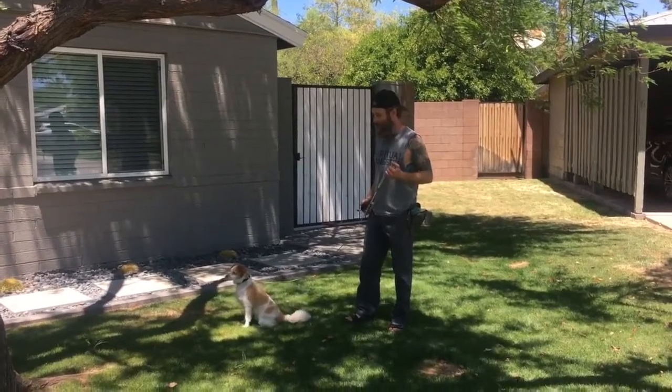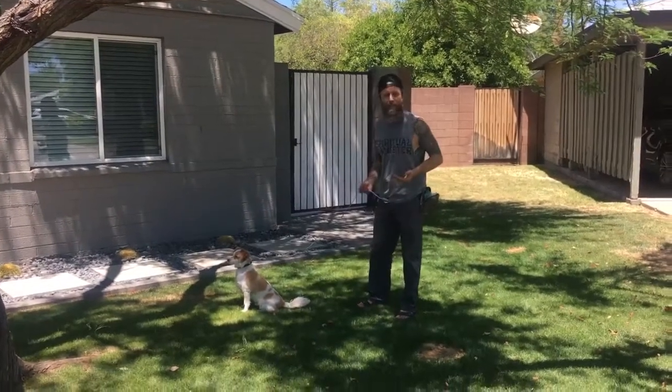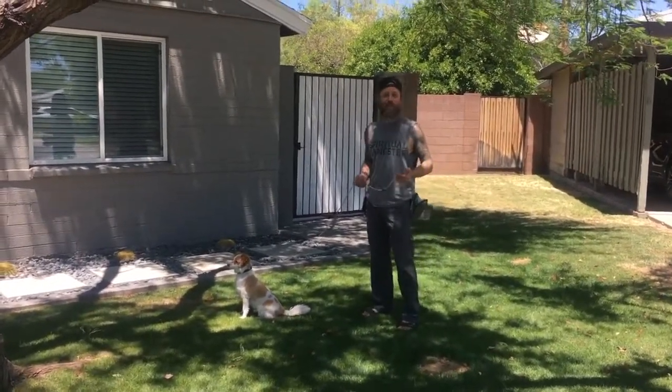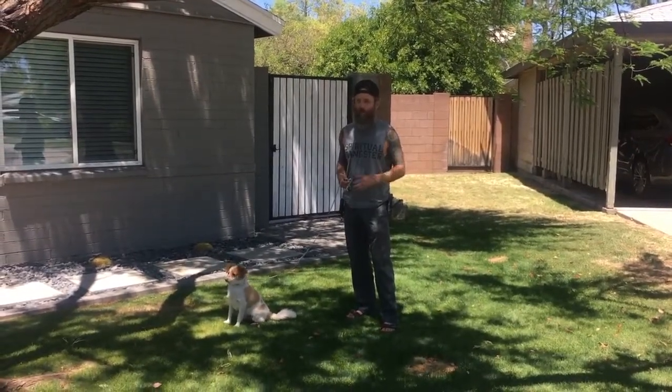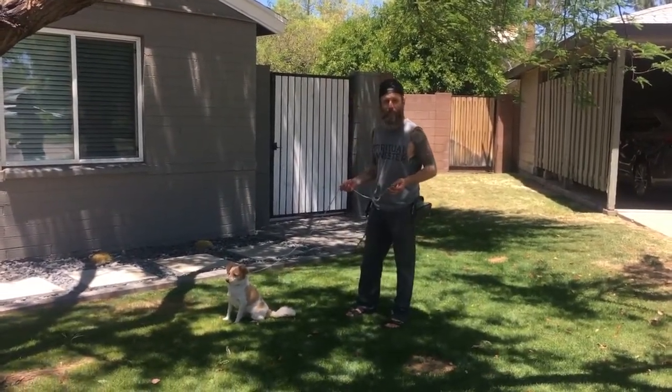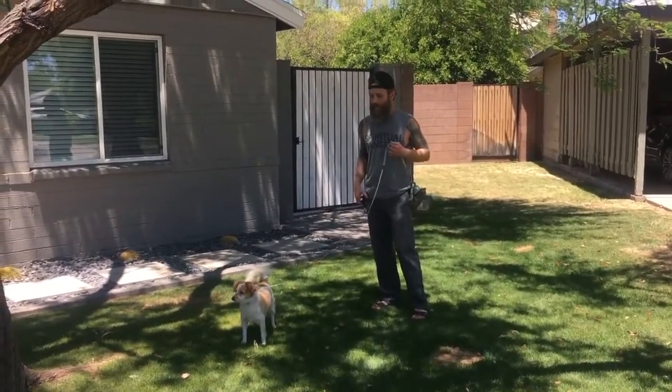I'm back working with Henry again and he's been doing amazing work understanding leash pressure and communication. You saw his stories on Instagram yesterday — his walk is beautiful. So he's ready for being conditioned to the e-collar and that's what we're going to do right now.